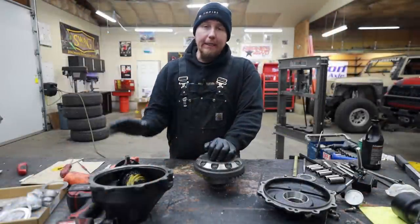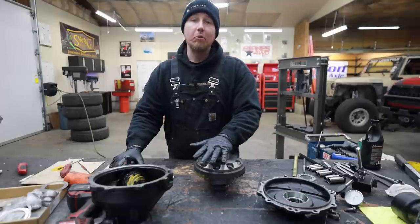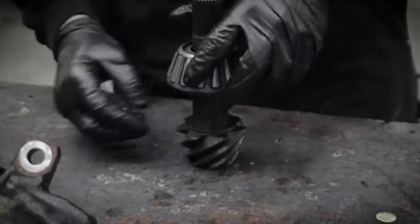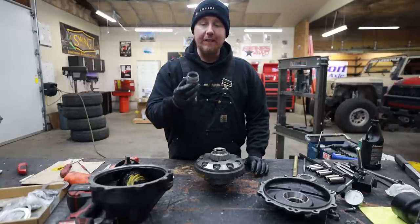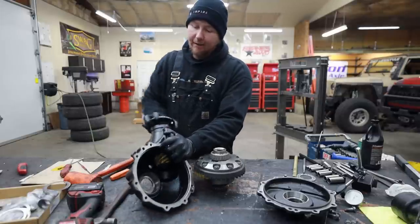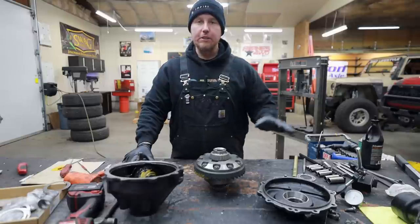I know a bunch of you watching are complete noobs and have never set your own ring and pinion, so before we read the pattern — which is really, really important — I want to do a quick rundown of what we did to get to this point. We started with the pinion depth. All we did to get our initial pinion depth was take the old shim off the OEM pinion and press it underneath the bearing on this new pinion. This is called a crush sleeve — we're not going to do the crush sleeve yet, I want to do it last. So I put the factory crush sleeve in, zipped it all together, and made sure there was drag but not so much that it's hard to turn. We have a little bit of drag on the bearings, which is exactly what we're looking for.